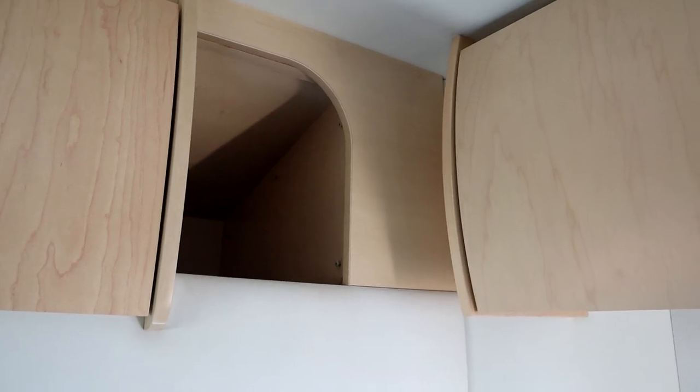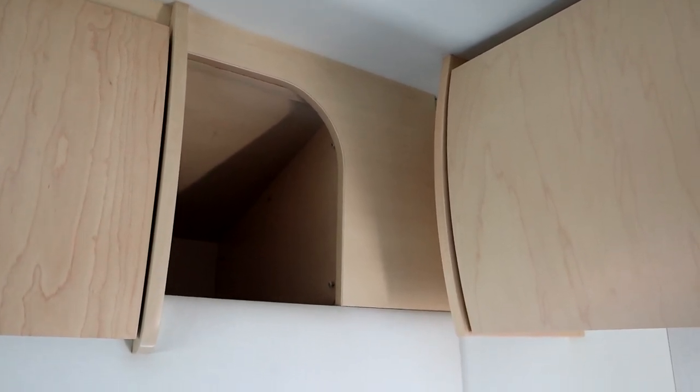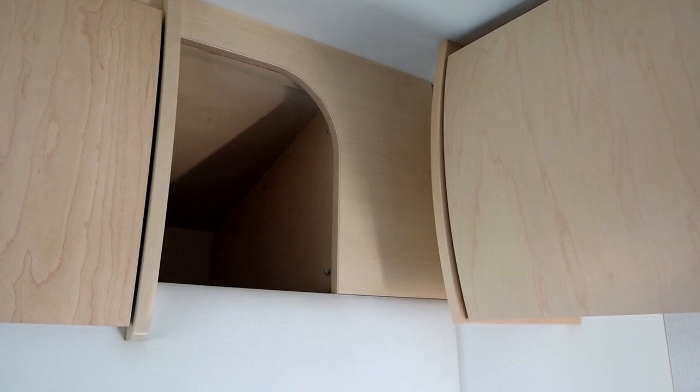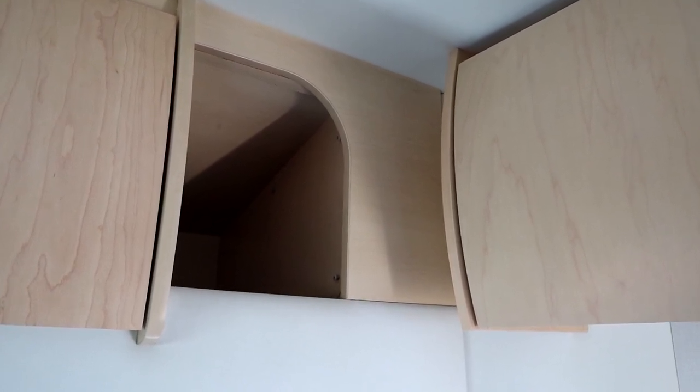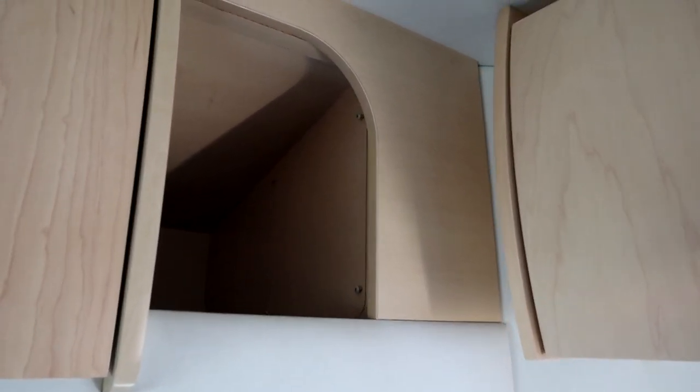My Starlink cable comes down through the roof through the same junction box I use for my solar cables. The solar cables as well as the Starlink cable come down through the roof and back behind this wall. Here are the red and black solar cables, and then there's the Starlink cable — it goes back behind this wall, behind this cabinet here.